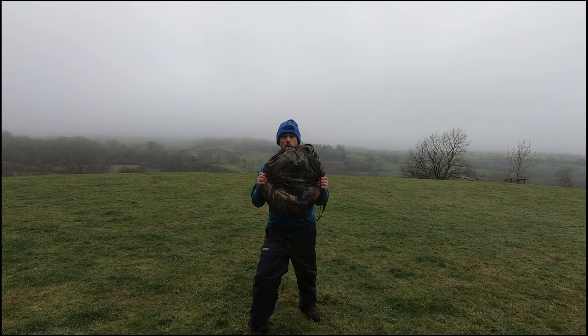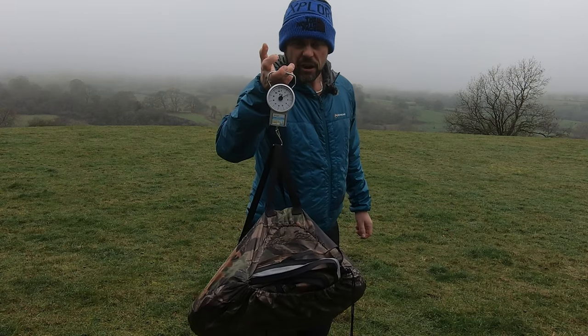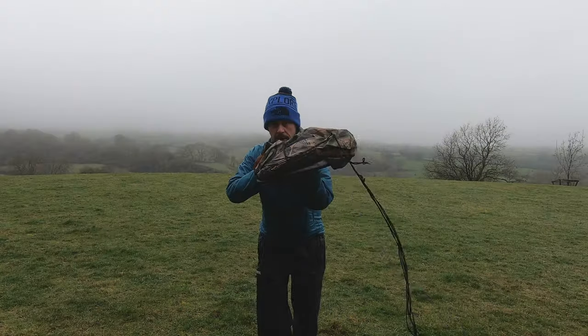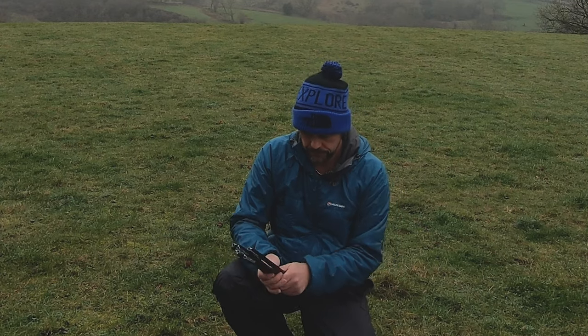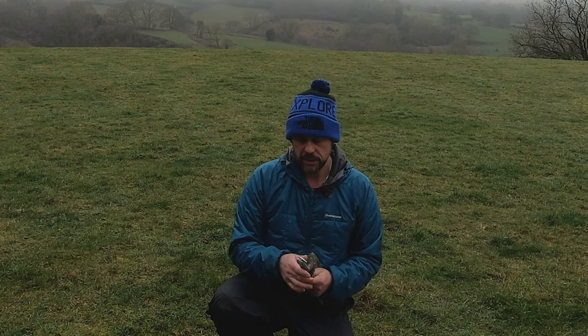So this is the Nighthawk pop-up hide and we're going to show you how easy it goes from this to this. It's weighing in just over three and a half kilos, which is absolutely nothing. So let's quickly go on and see what's in the bag: the hide itself, two sets of poles, and four little tent-peg things in a lovely little bag which are just to hold the guy ropes in place when we get the hide out. So let's get the hide out and see how long it takes.